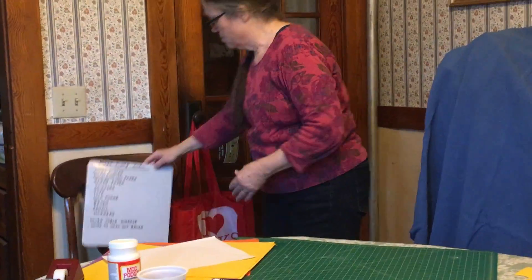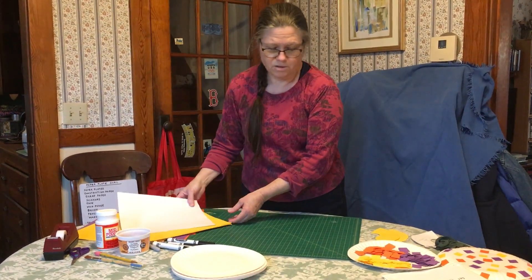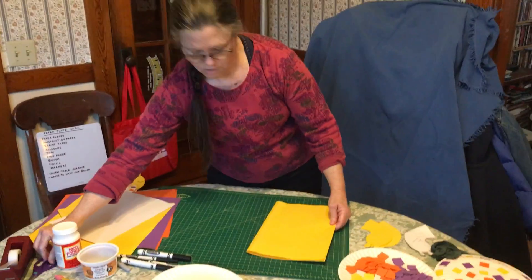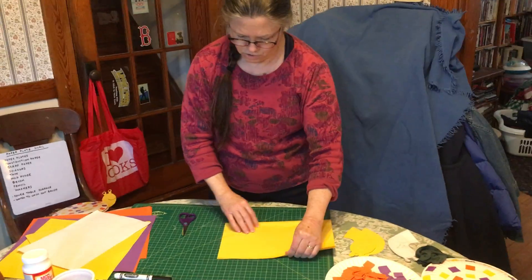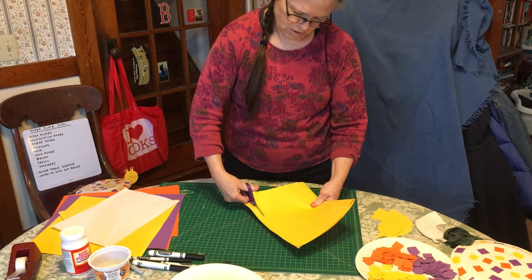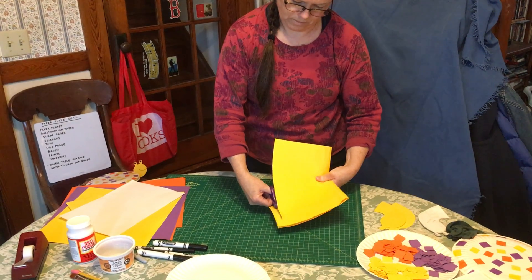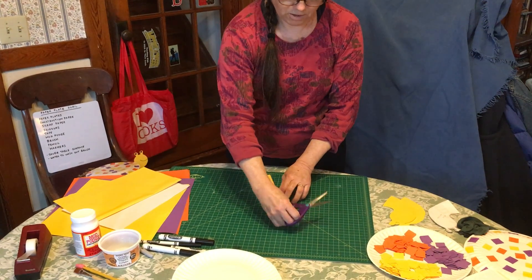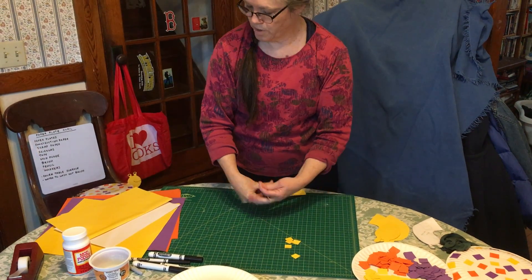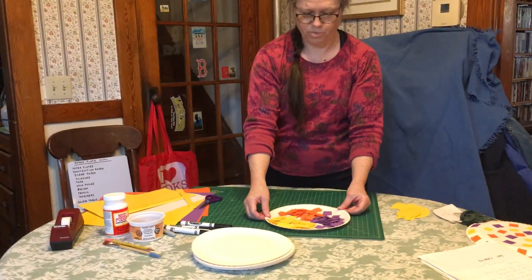All right, let's get started. First thing we're going to do is make the little squares of paper. To do that, you want to fold a piece of construction paper — that way you can cut two strips at once. Take your scissors and cut. Then you're going to take those strips and just cut them so that you have squares. Here are some more squares that I did earlier in yellow, purple, and orange.